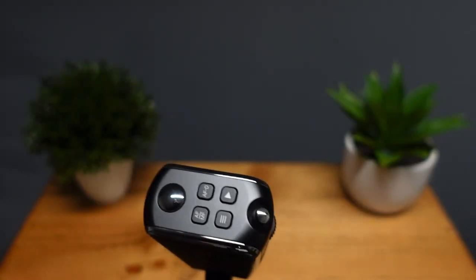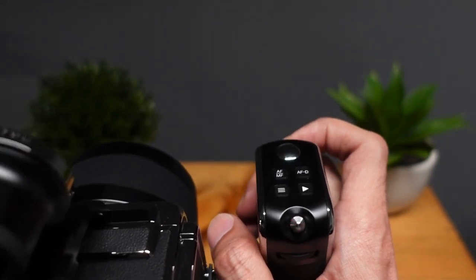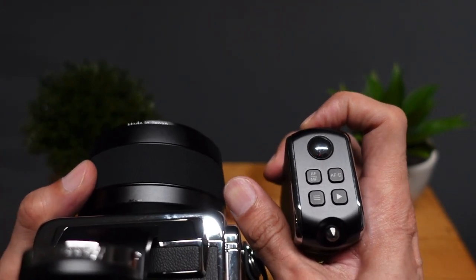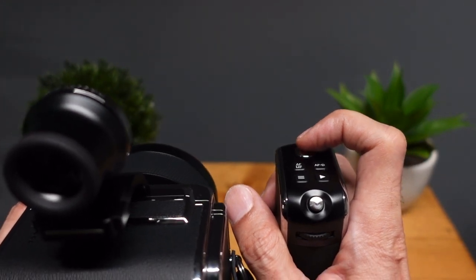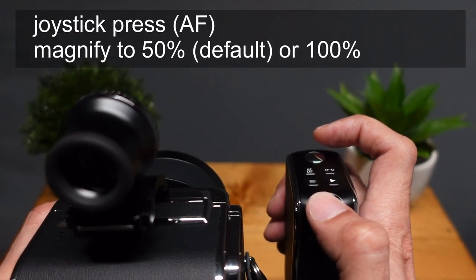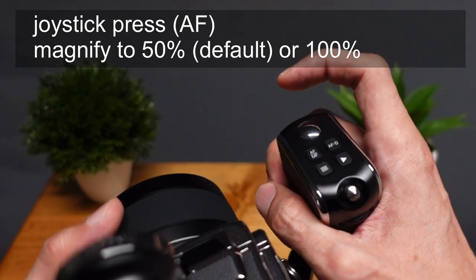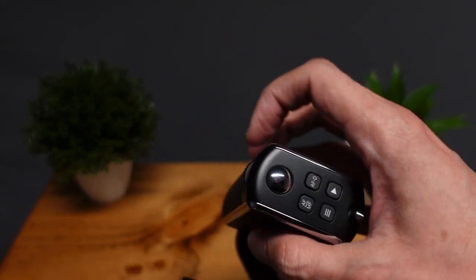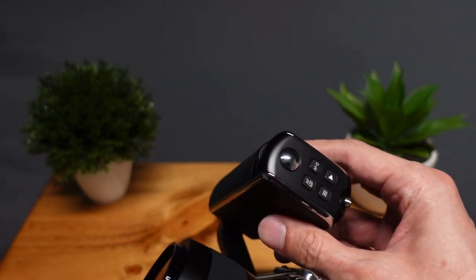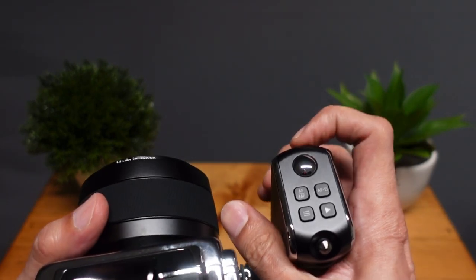In most regular shooting, I'm using basically three controls. The front control to cycle through and change aperture — I prefer shooting in aperture priority. The shutter button, half press to get exposure, compose, and of course take the picture. And then the joystick — a quick press straight in will magnify. How the front control scroll works depends on what mode you're in: aperture priority, shutter priority, manual, or program, so it will work differently for each of them.